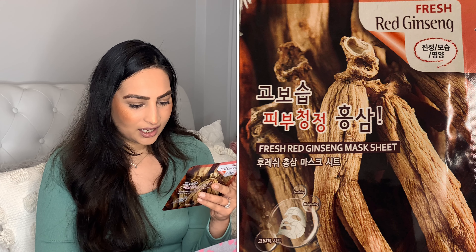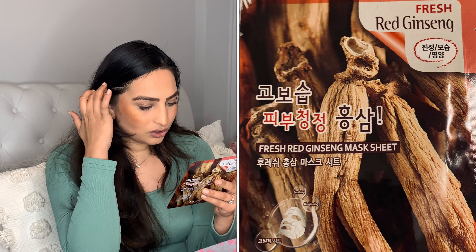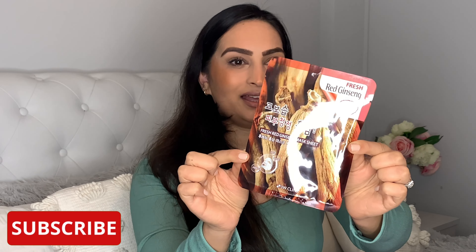Next we've got a fresh red ginseng mask sheet, also included in the box, from 3W Clinique, which has a smoothing and moisturising effect. I've heard really good things about red ginseng. The sheet mask contains red ginseng extracts and a variety of aesthetic ingredients, and it will improve skin that has lost its elasticity, leaving it smooth and vibrant. The mask sheet stays attached to the face along with the natural skin texture and provides a soothing finish on the skin.